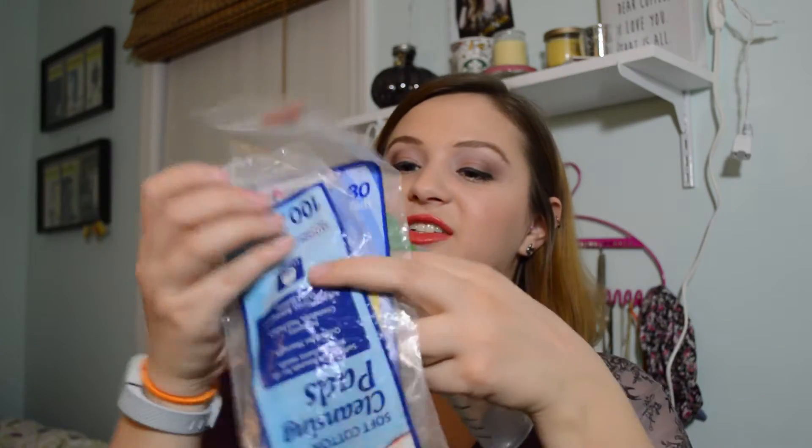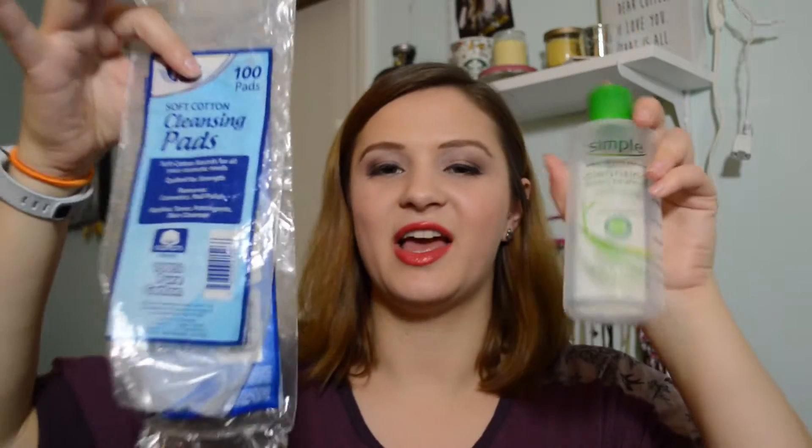Next up is my Simple Micellar Cleansing Water. I used this with some Big Lots cleansing rounds to remove foundation off the back of my hand. I don't think it's anything special — I think you can just use a cheap makeup removing liquid as well. I don't think it's worth the money, but you do get a lot of product. Quick note about those Big Lots cleansing pads: don't buy them. You'll waste the dollar and a half on them.